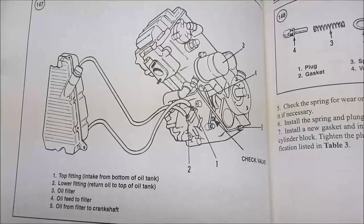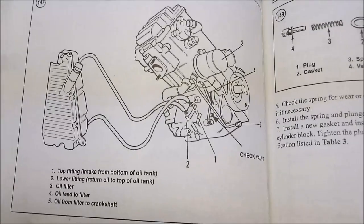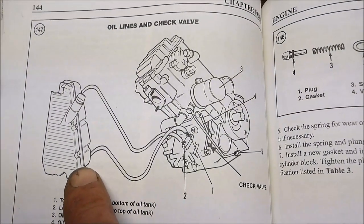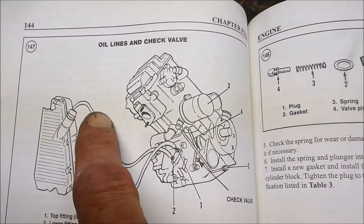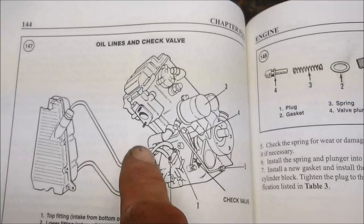I just gotta clean the carb up and she should be about ready to fire up — stay tuned. Here's a quick shot of what I'm talking about: bottom hose goes to the top, top hose from the reservoir goes to the bottom.